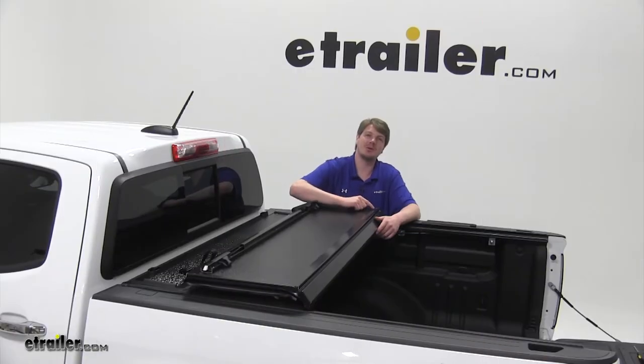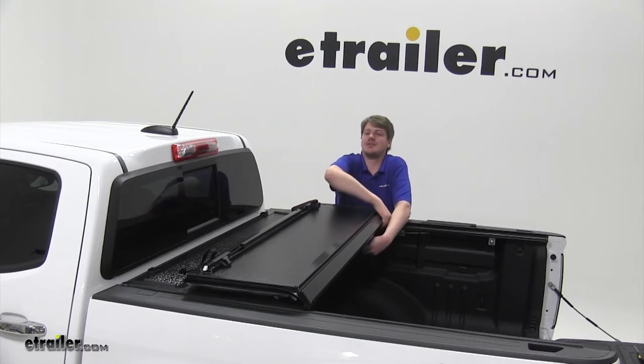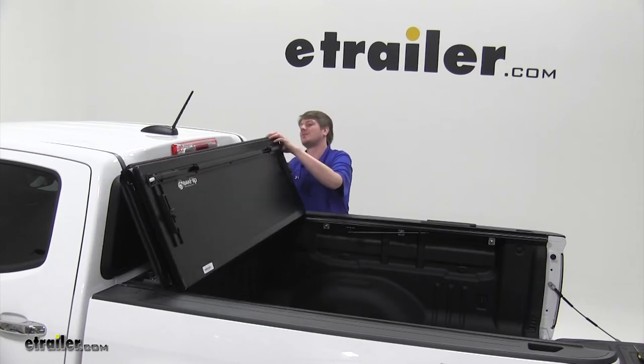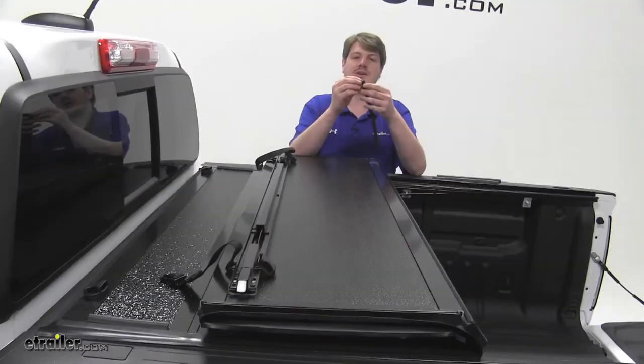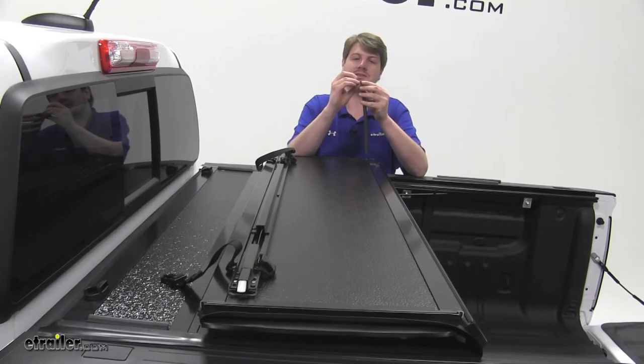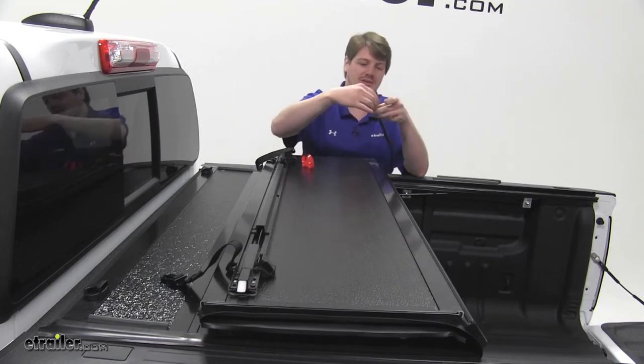Next we'll be installing the bumper guards that go along the top of your folding panel. This prevents it from making direct contact with your cab. Remove the plastic strip off the bottom of the adhesive and place one at each end and one in the center.